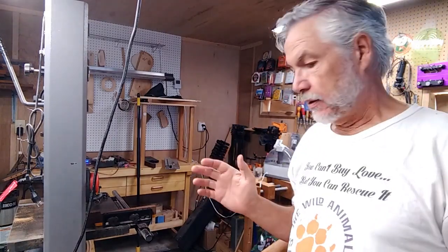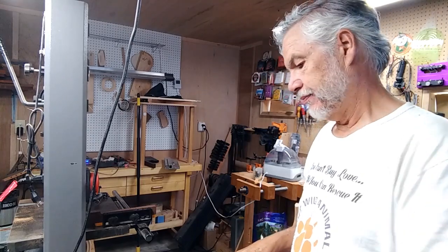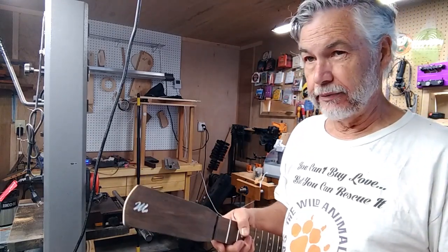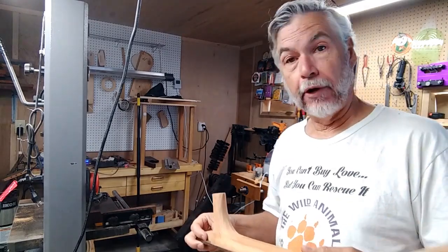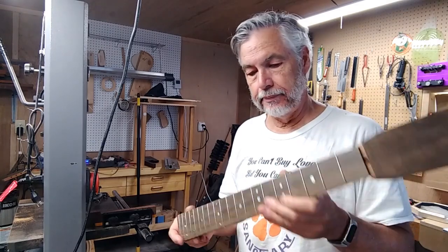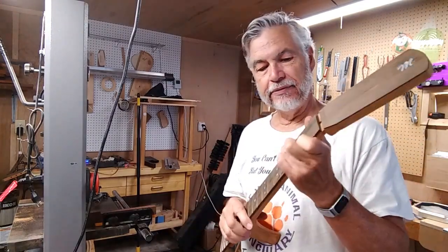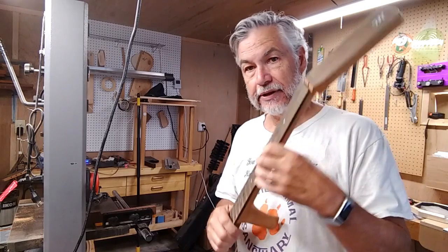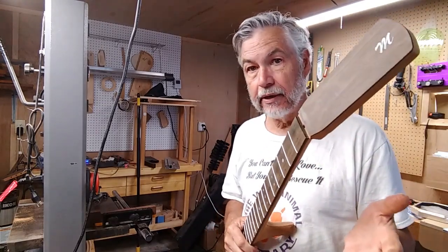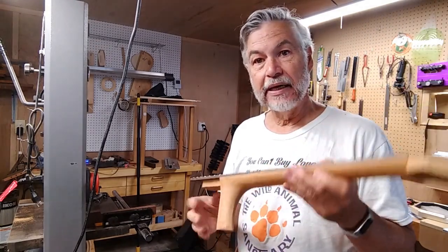Hi! Today I want to talk about necks. Necks aren't as interesting to me as bodies, but they're a really important part of the guitar. The point is that if the thing doesn't play well, if it doesn't feel good to play, then no one's going to play it. It doesn't matter how good it sounds — it has to play well.